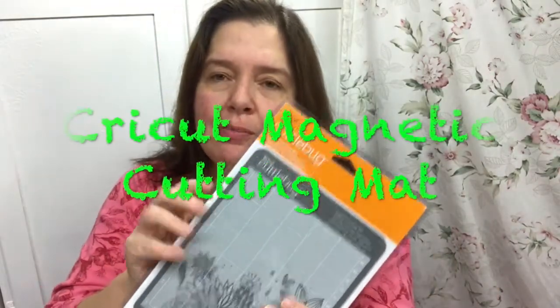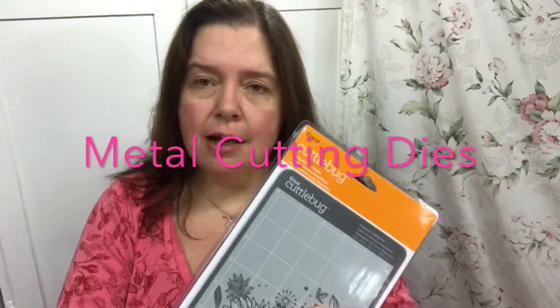The first thing I'm going to show you is something that I should have gotten a long time ago and I'm really glad that I have it now. I got the magnetic cutting mat for the Cuddlebug. This will make my life so much easier when I'm using those thin metallic dies. I will be able to keep the dies from moving around when I make that sandwich and layer the other plates over it to pass through the Cuddlebug. I highly recommend getting a magnetic pad for your own Cuddlebug die-cutting machine.